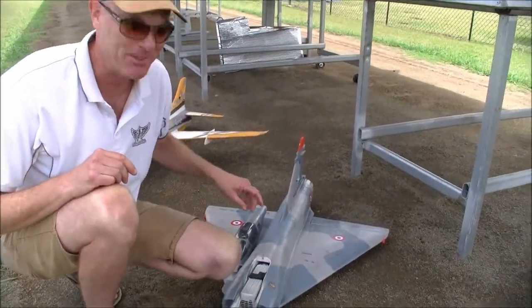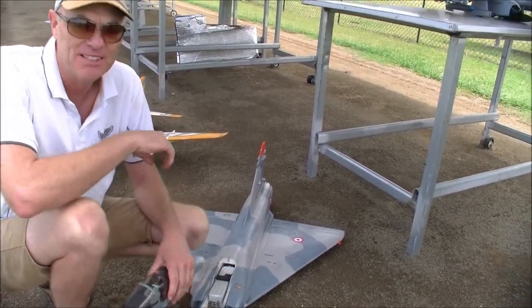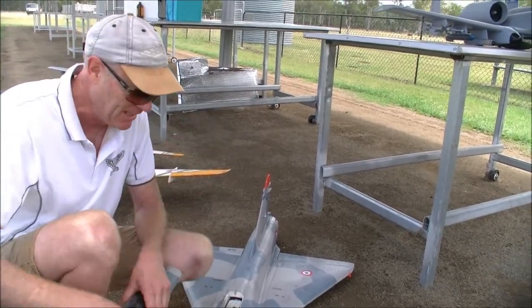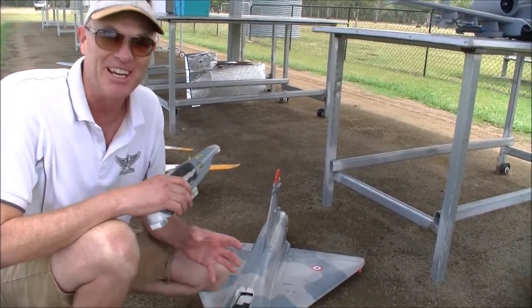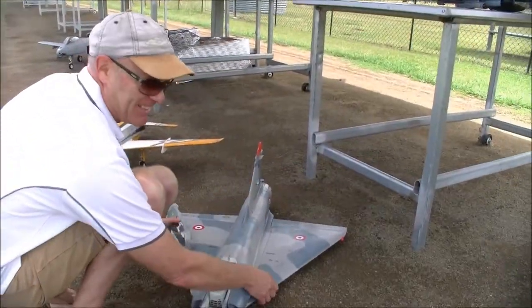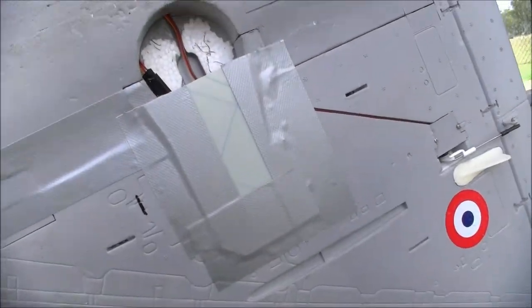I got it back off a friend. It's actually a friend's Mirage — the one we debuted here in Australia and did the flying vid on. I got it back and all the undercarriage was pretty much smashed out of it, so I just ripped all the undercarriage out and taped it up. Did the skunk work mod.